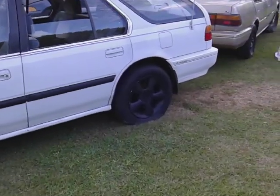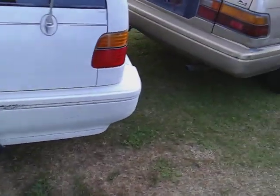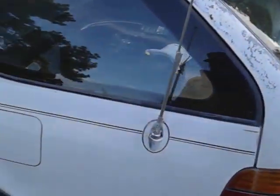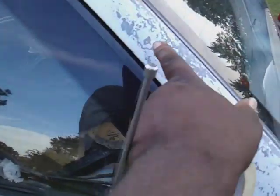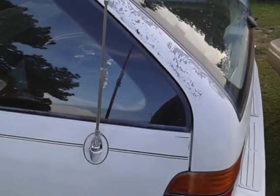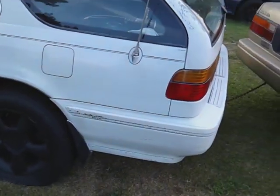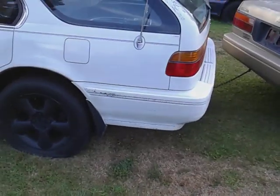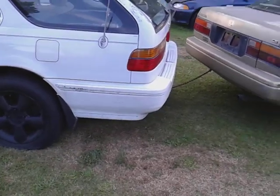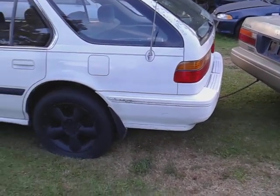Where this car needs touch-up paint, mostly the white — this place right here, as you can see. I'll do that with a sponge brush or something, because you can't go wrong with white. Nobody's going to be able to tell. Just touch it up with a sponge brush, then we're gonna buff out the rest of it.